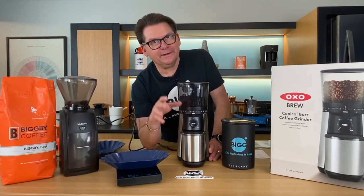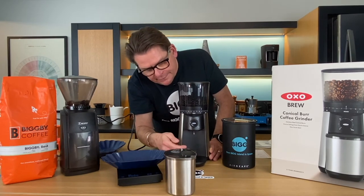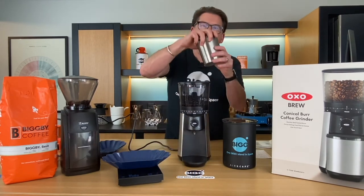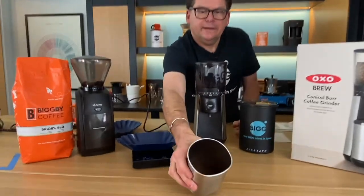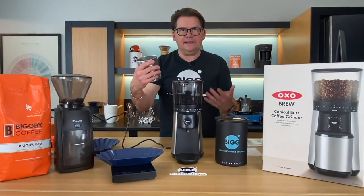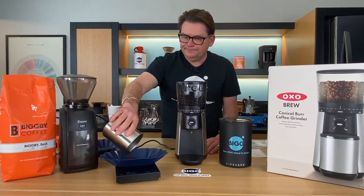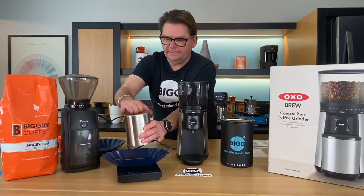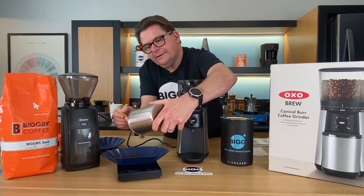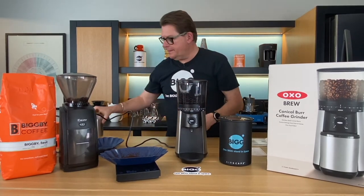Here's something I really like about this: I didn't spray the coffee before it went in, and I'm not getting any grounds of significance sticking around — maybe just a few. It's essentially non-static, which is pretty impressive. I think a lot of it has to do with the stainless steel container. Let me get all the coffee out — 9.9 grams. This is also why they should always send you a brush, to get the last of everything out. So, 9.9 grams on the first run.